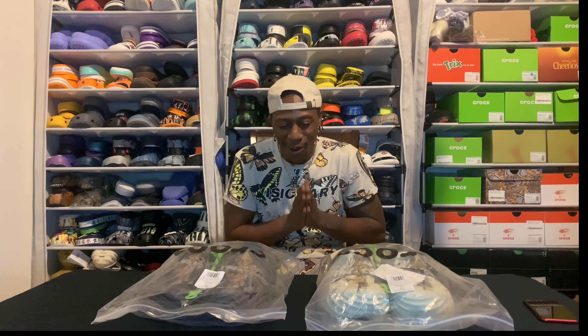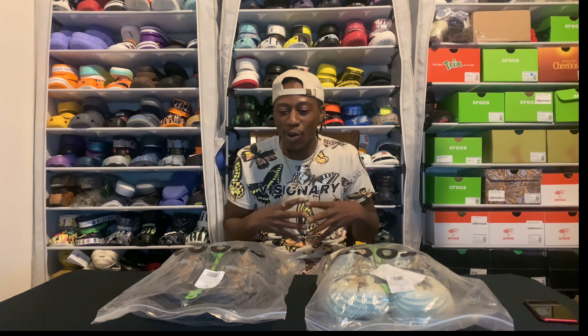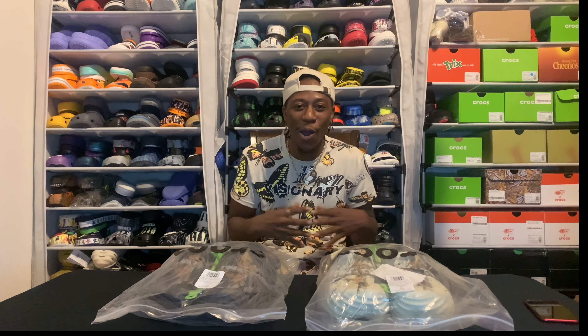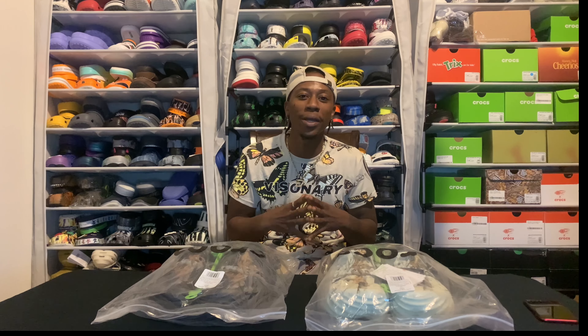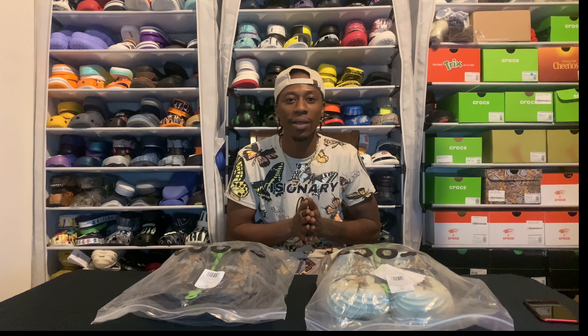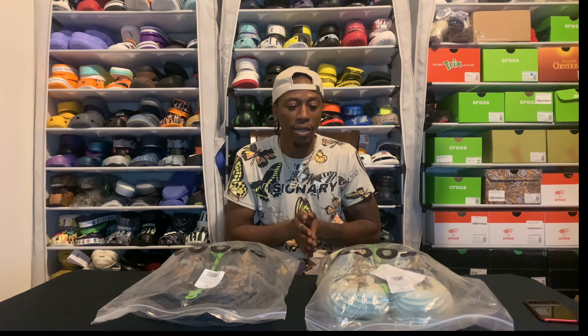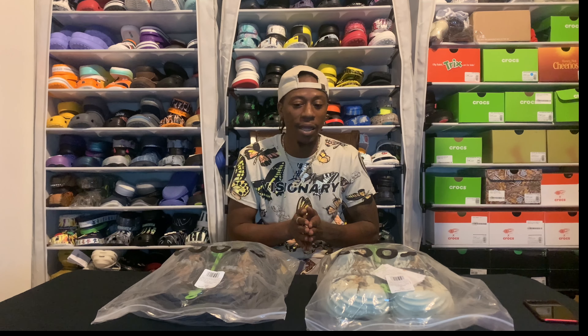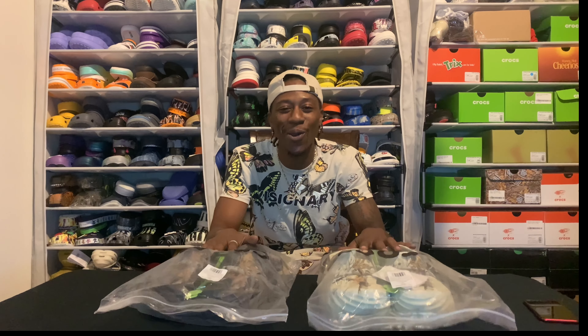Today y'all, we got some more Crock mail in, and we're gonna start saying the on the house pack. For the ones that's been watching the last videos, y'all already know — we been talking about the shipping, how the shipping been going crazy, how the shipping end up turning into free orders. And what we got right now in front of us is another free order.